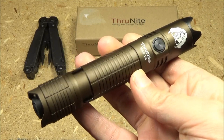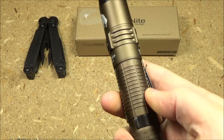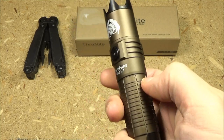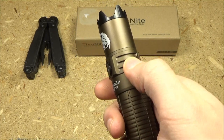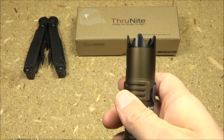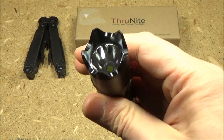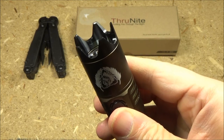Here is a closer look at the light. As you can see it has a side switch and a tail switch. It has texture here to enhance grip. It has some baffles for more surface area to disperse excess heat. It has a very wicked crenellated bezel — that's an impact device.